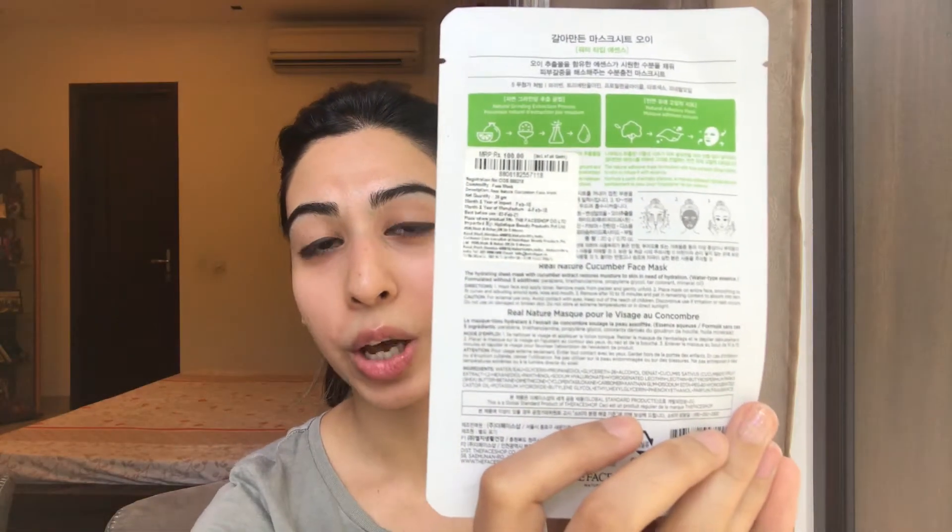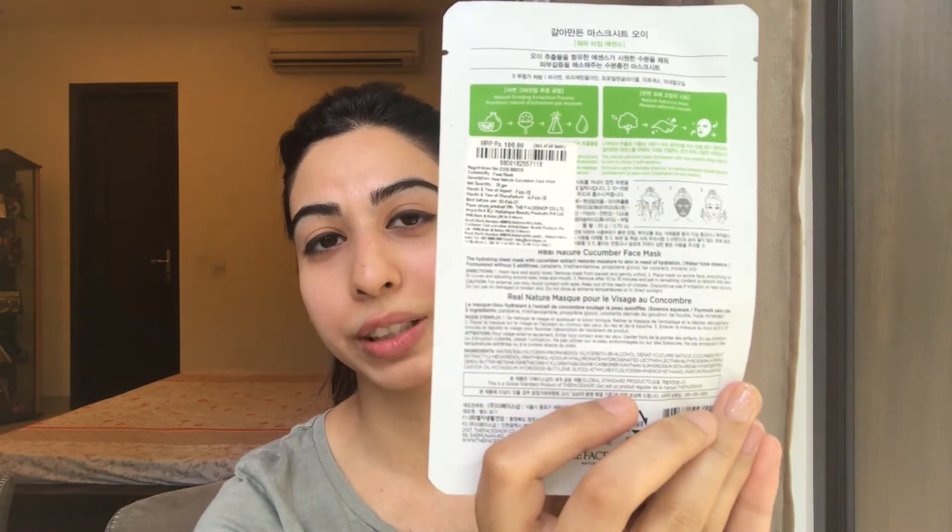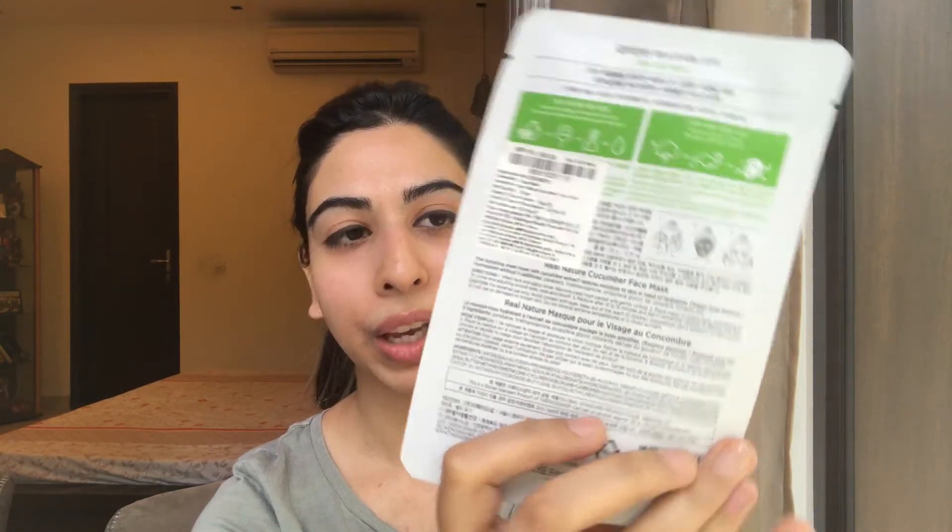Make sure you read the directions that are written behind the packaging, as often we think we know what we're supposed to do but it's always better to just have a read through. This one says that you need to wash your face and tone your face before you apply the mask sheet, so make sure you do that.